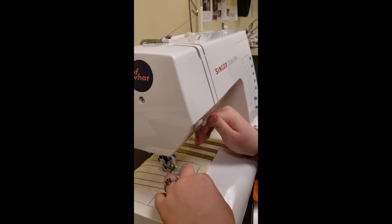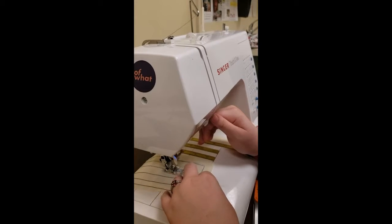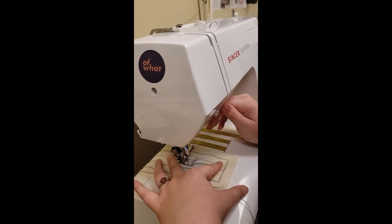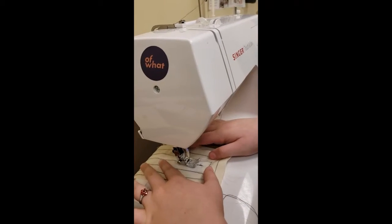There you go. Once you let it go, it stops. So go forward, and now hold it back. There you go — it's simultaneous. There you go. Exactly. Good job.